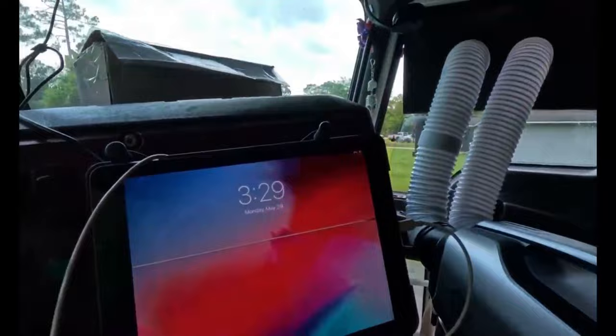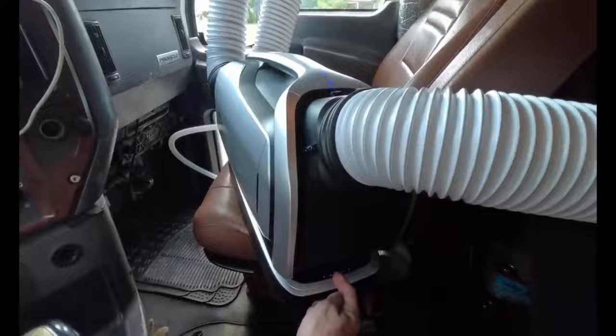Maybe I should pull these curtains too. I've been meaning to get some better insulated curtains, but honestly with the silver reflectors we put in the windows it really isn't needed. It's 3:29 — we'll come back at 4:30, check on the battery power, and check on the temperature.